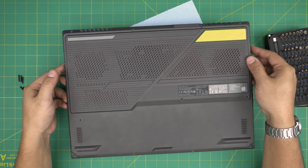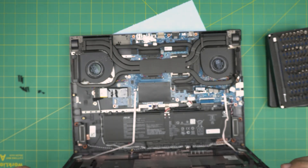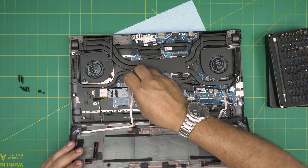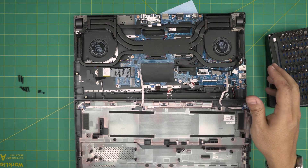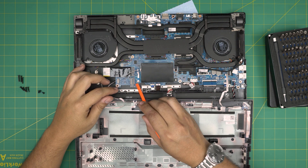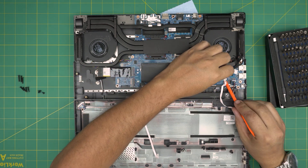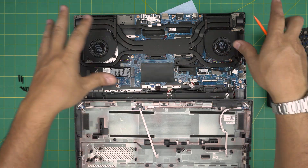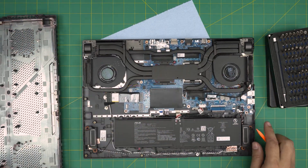Once you get to the back, lift the cover up from the back side — don't yank it straight upward. You'll see two flex cables for the LED lights on the front of the laptop. Use a plastic rod or spatula to lift the lock upward 90 degrees and slide out the flex cable. Do the same for the second cable. I prefer to remove them so I don't accidentally damage the flex cables.